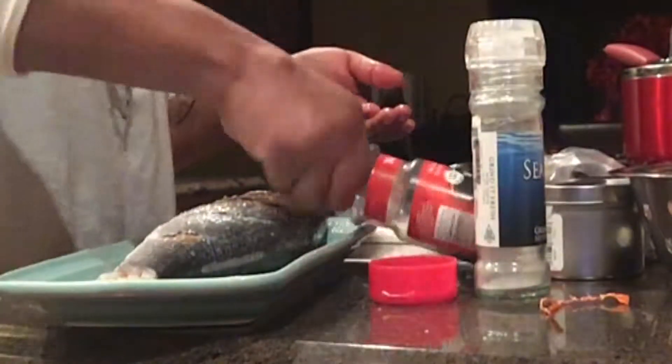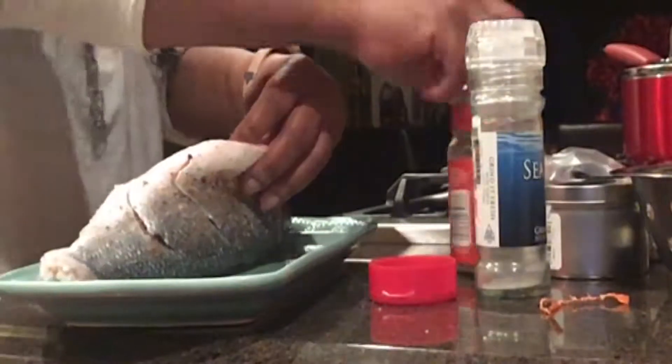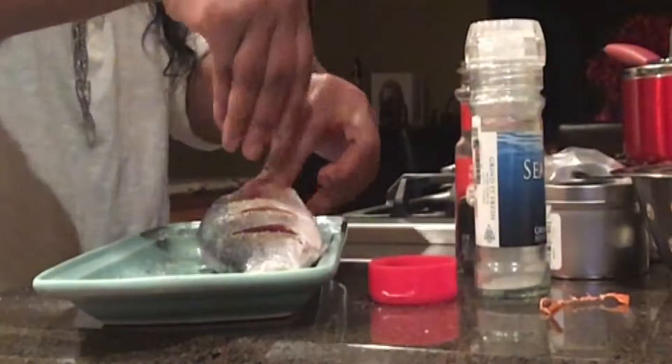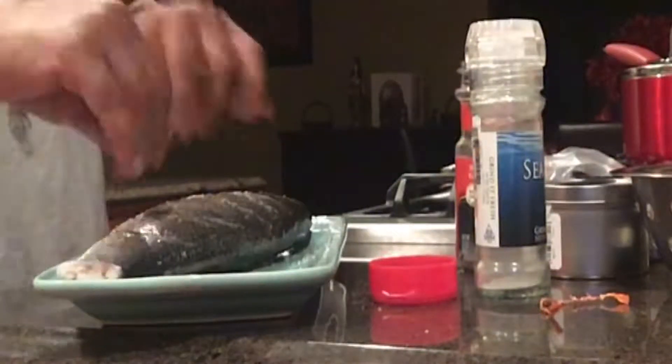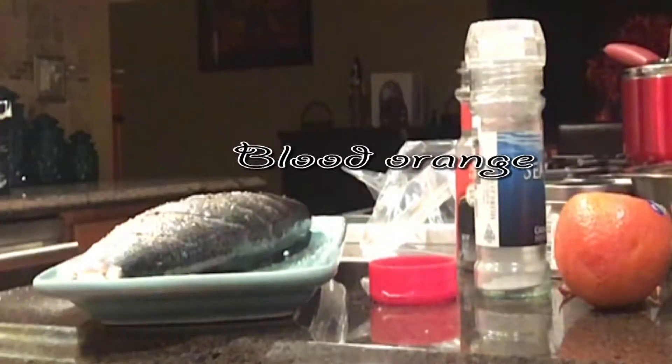I was able to get some Hawaiian salt here from one of my ex-students. I used to teach cooking in Japan for five years and one of my students gave me this Hawaiian salt, which I love. It's used actually for grilling — when they put the pig in the ground, they put this salt on it.